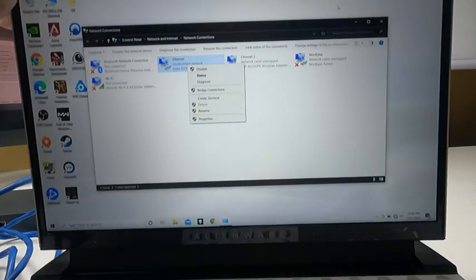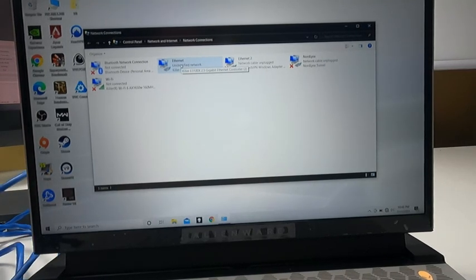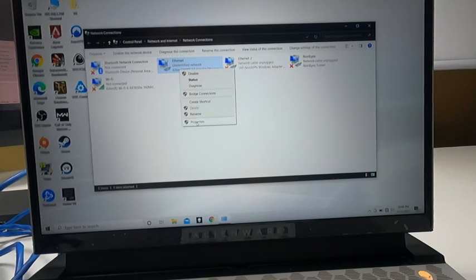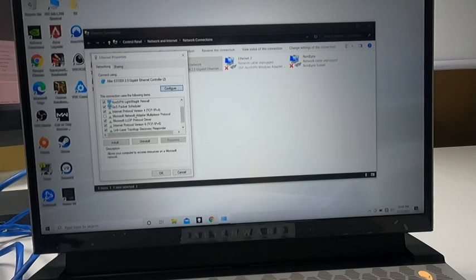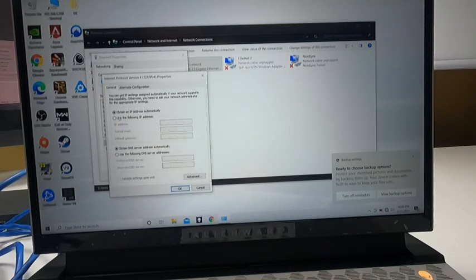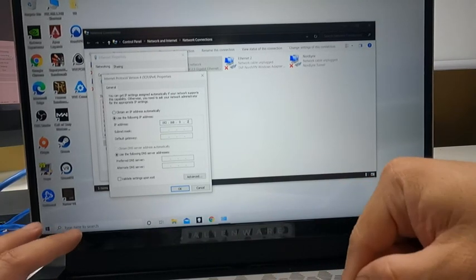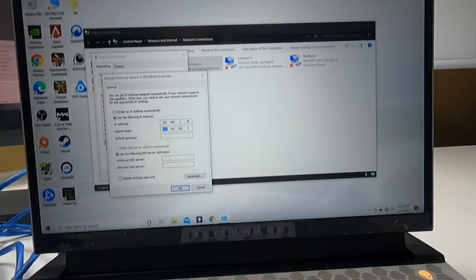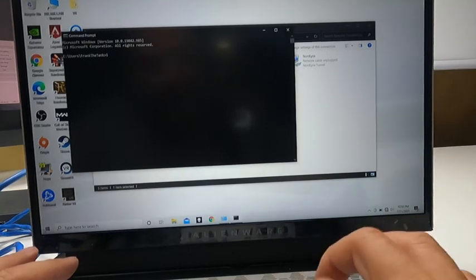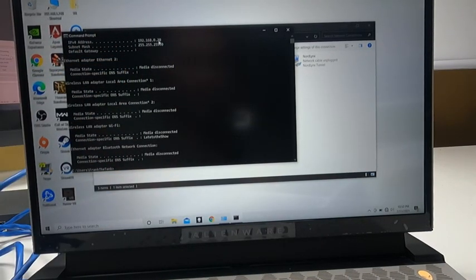We're going to set up an IP address so we can access the management interface. We need to set up a static IP to match the system. Go to Properties, scroll down to TCP/IP, select version 4, go to Properties, and set the IP address to 192.168.0.20. Leave the rest and hit OK, then close. To verify, open CMD and type 'ipconfig' — and you can see the address is set to .20, so we're in good position.